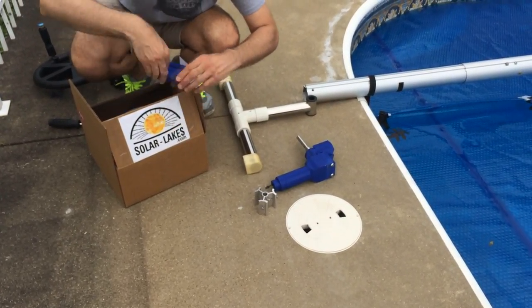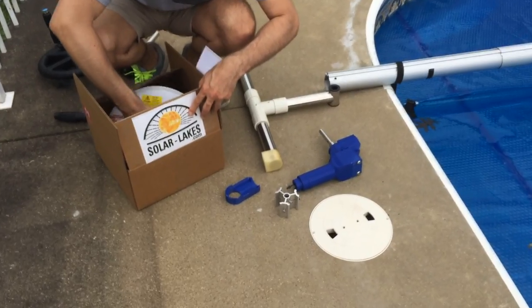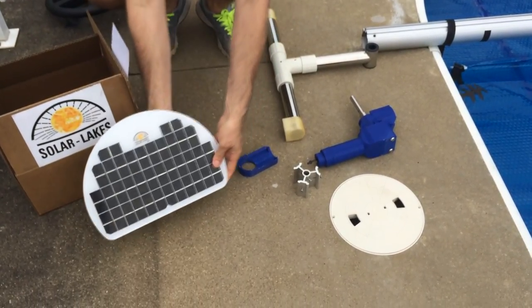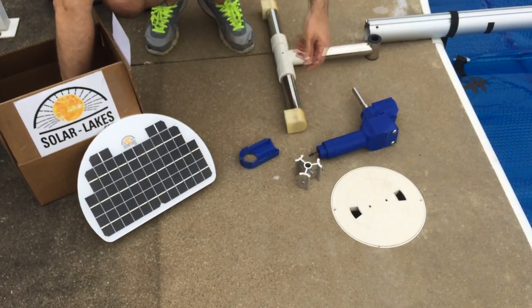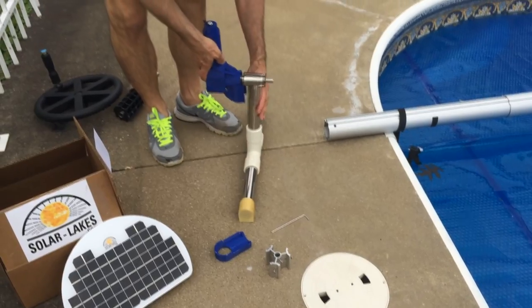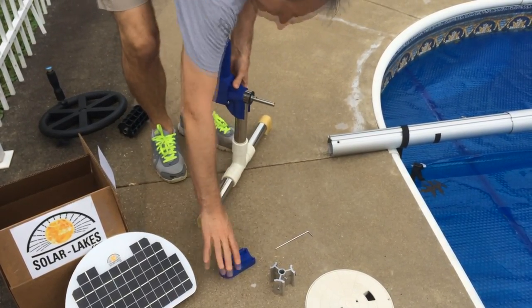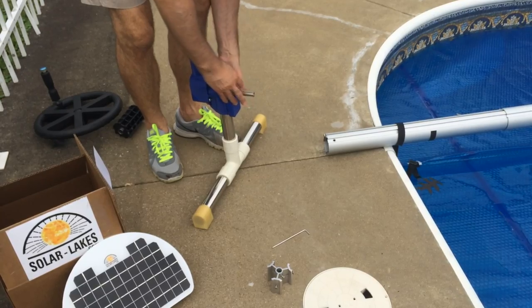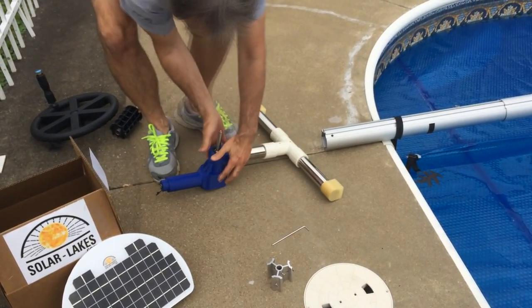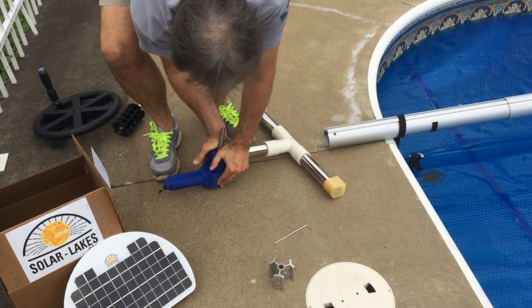Then you can begin assembling the Solar Lakes pool reel. This can be done by simply snapping the motorized portion of the pool reel and the large plastic housing and its complementary plastic brace into position snugly, so that an audible click can be heard.